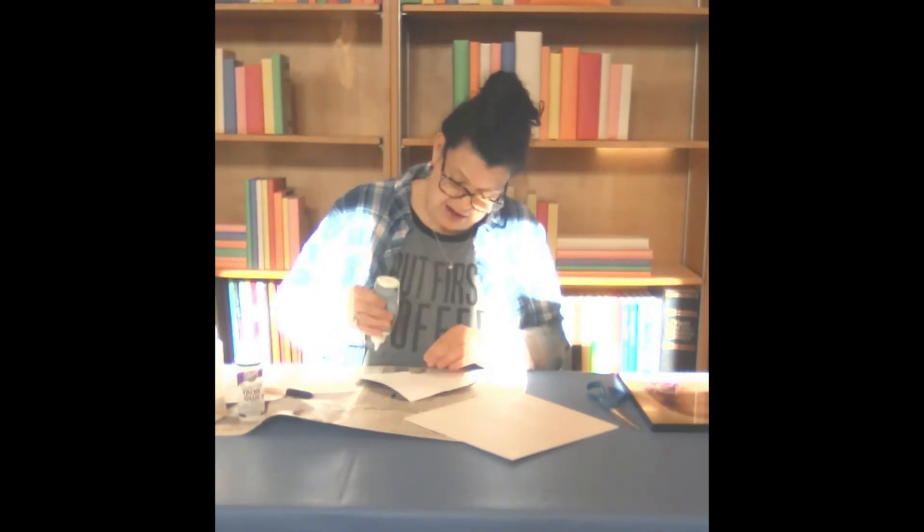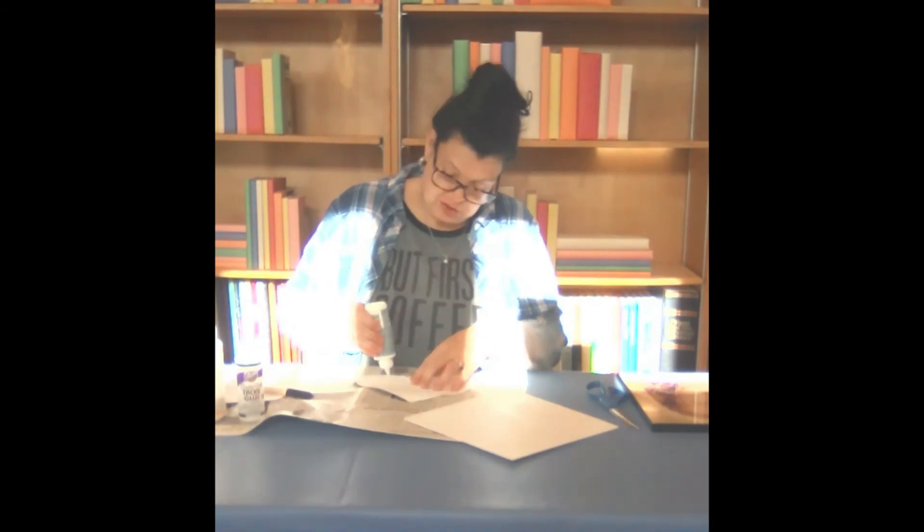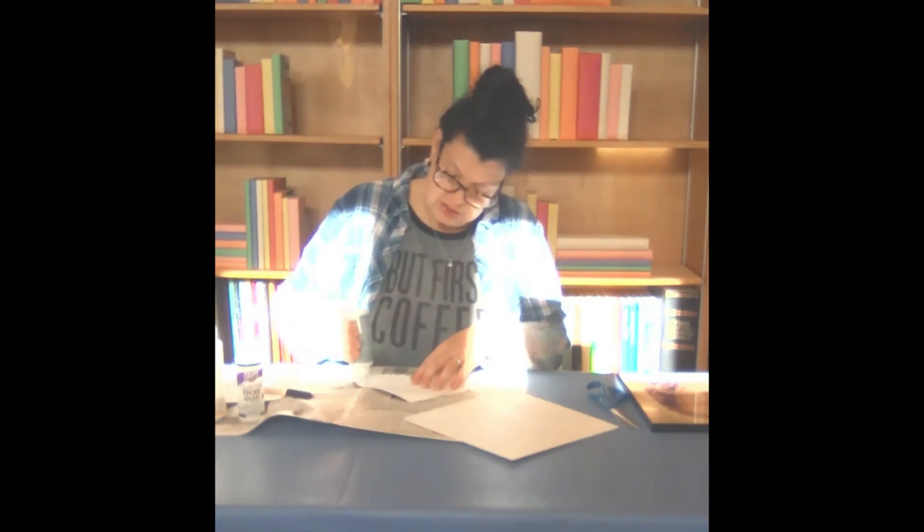So we're going to apply our tacky glue — you have tacky glue provided in your kit — to the back of our heart.